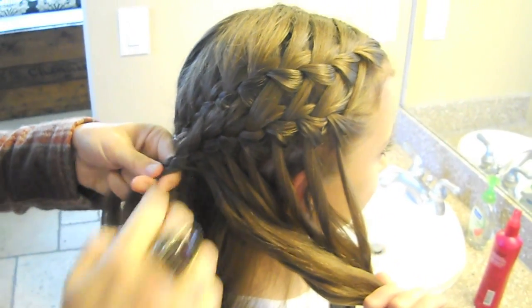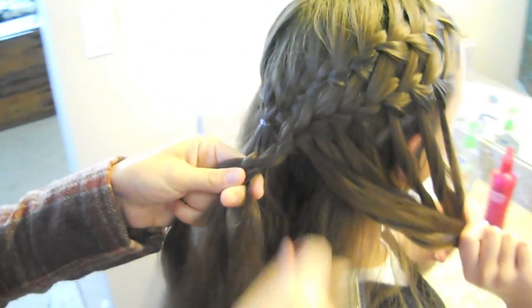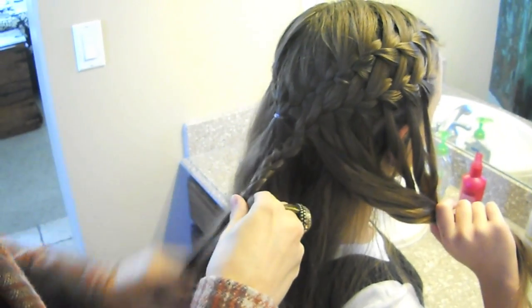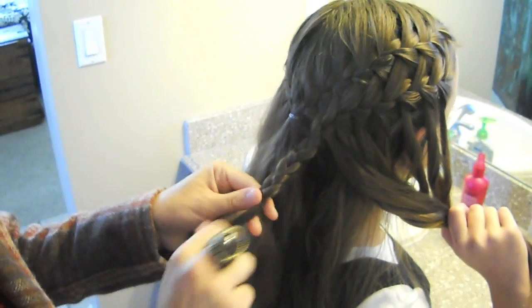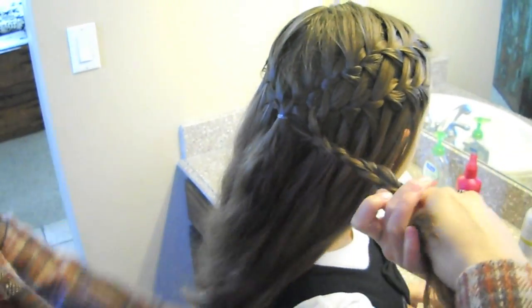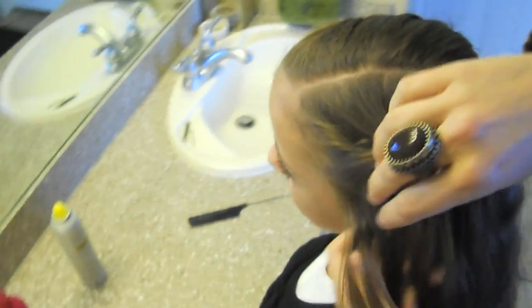In the back, I'm just going to quickly do a quick braid just to hold this in place for a minute so that it's not falling out. Then go to the other side and do the same thing.